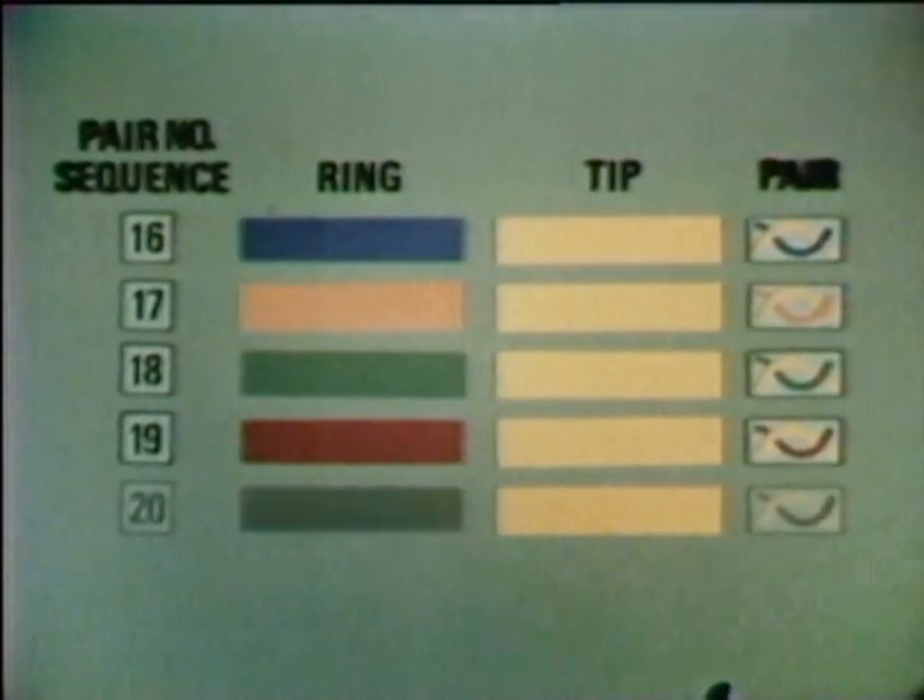The next identifying tip color is yellow. So pairs 16 to 20 are blue and yellow, orange and yellow, green and yellow, brown and yellow, and slate and yellow. Pairs 21 to 25 are the last combinations possible. We use the last tip color, which is violet. So pair 21 is blue and violet. Pair 22 is orange and violet. Pair 23 is green and violet. Pair 24 is brown and violet. And the last pair, number 25, is slate and violet.